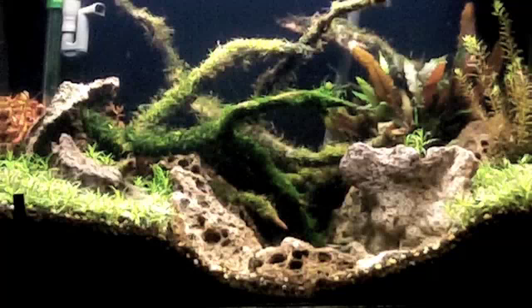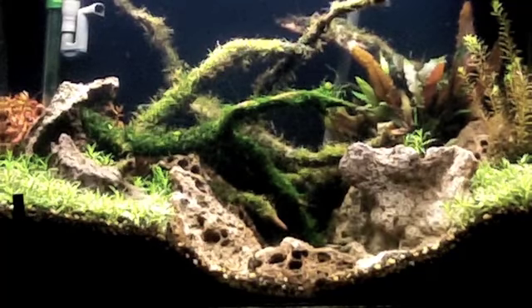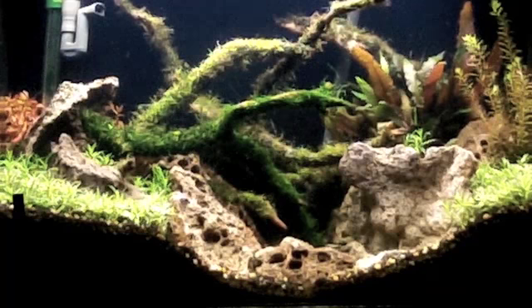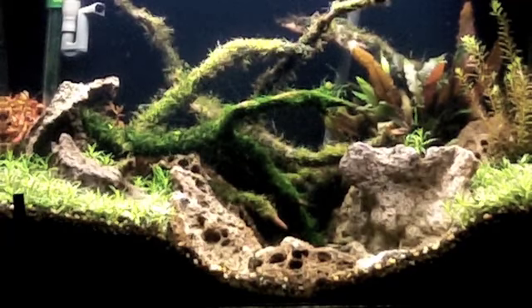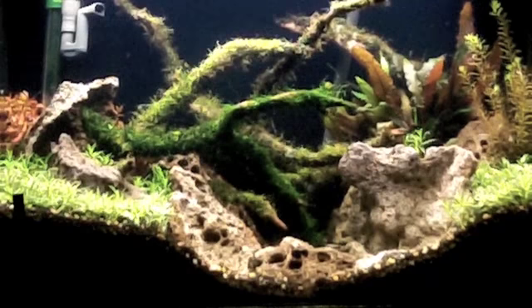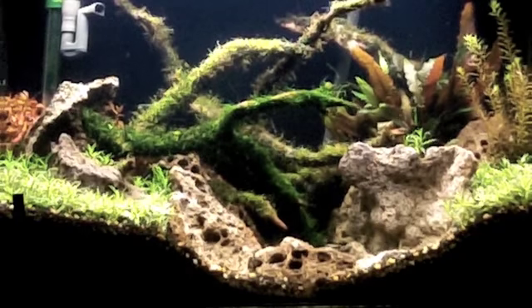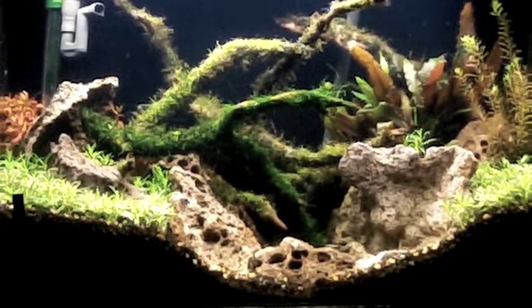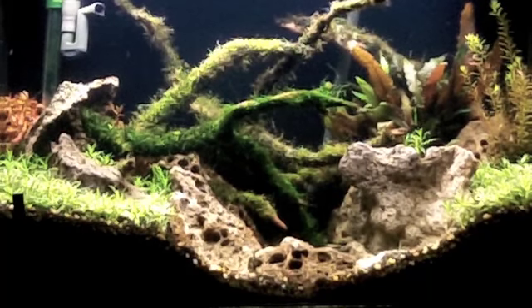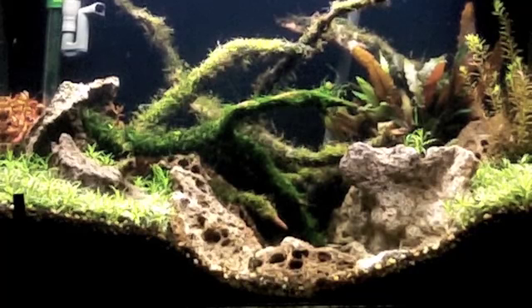The star grass under this lighting is growing up towards the light instead of staying compact. Like in the 20 long — even though it's real tall in there, it's really super compact, throws out side shoots, and will actually kind of lay down in that tank. Here it's just wanting to grow up under this lighting. The star grass in the 20 long is like four inches tall but compact. If I let it get this tall in here, more than likely it's going to Christmas-tree at the bottom and all the stuff at the bottom is going to melt. So I have to get a better light.